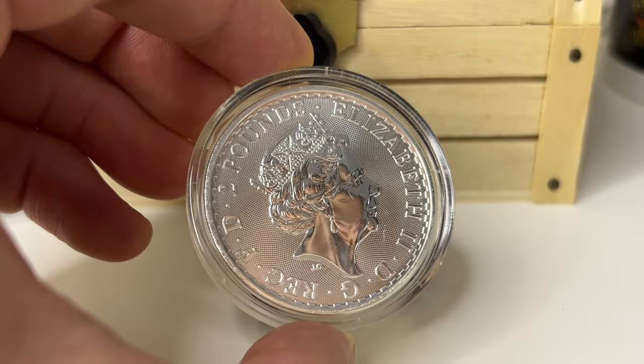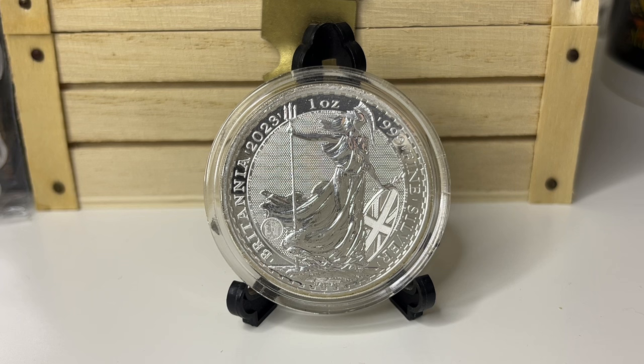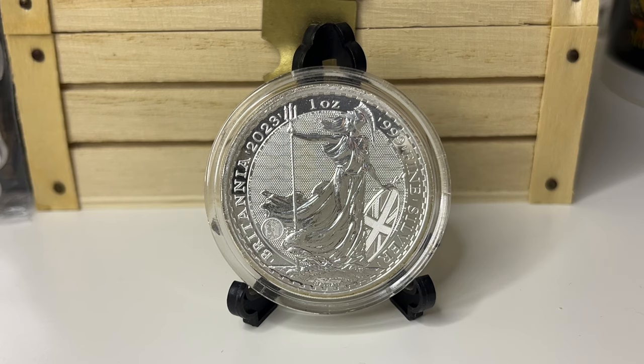You've got the Elizabeth II 'By Grace of God, Defender of the Faith, £2' inscription. This is a 2023 one. The 2024s featuring King Charles III are going to be the same specifications: three nines fine silver, denomination of £2, diameter of 38.61mm — pretty standard across the board.